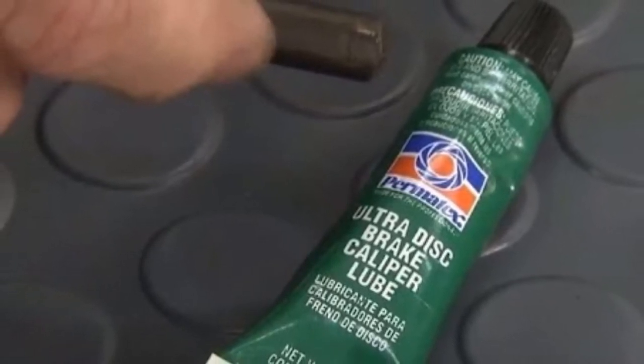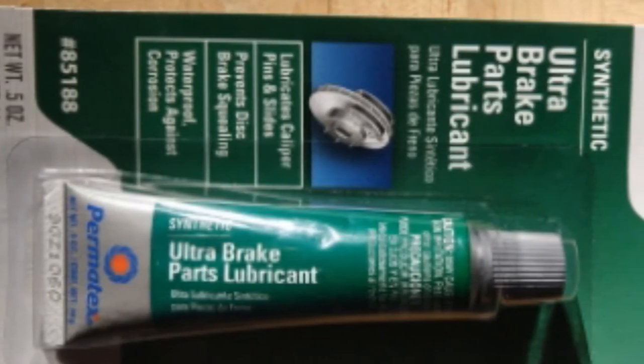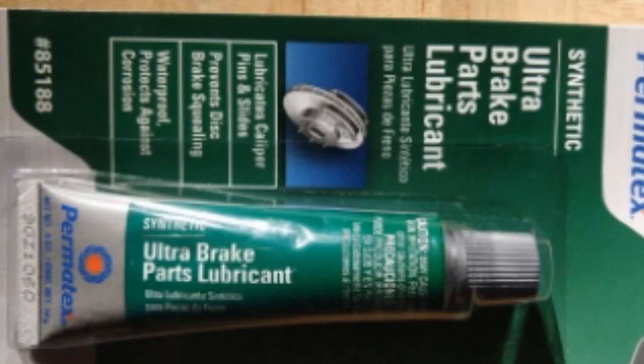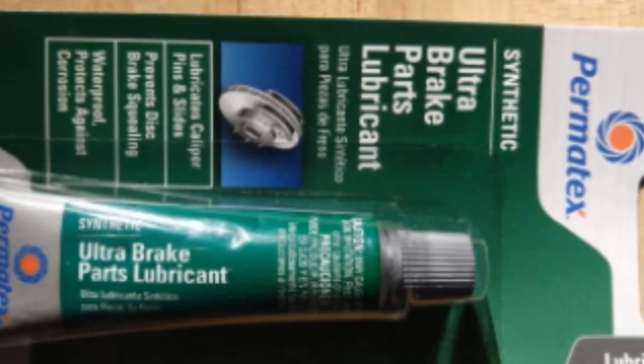While it's a great product, 0.5 ounces is only enough to cover one brake caliper. Also, it's not safe on rubber, so you should only apply it on metal parts. In addition, it's not the best for dampening brake noise.